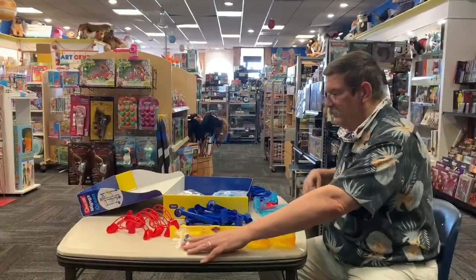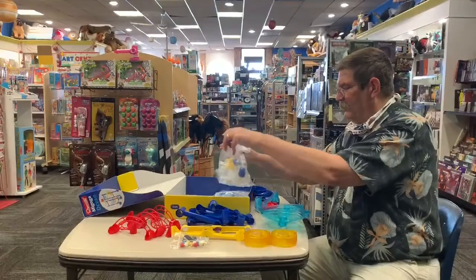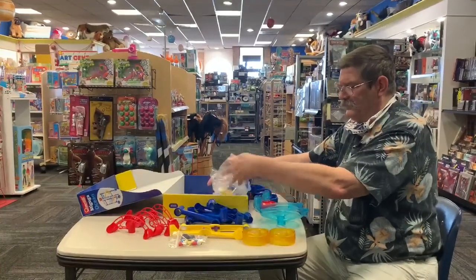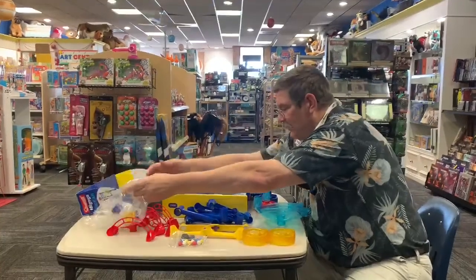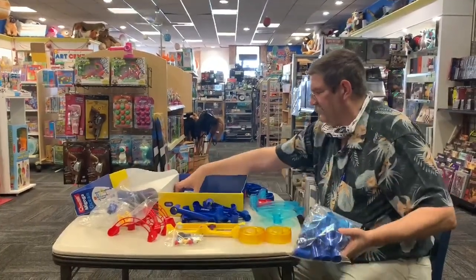Our marbles. A bag of connectors, and more connectors. And instructions.